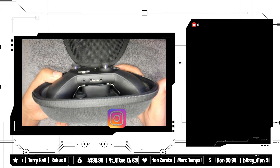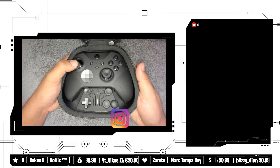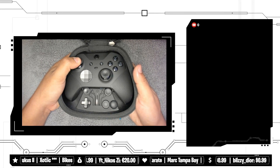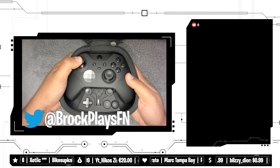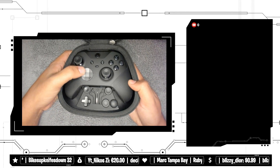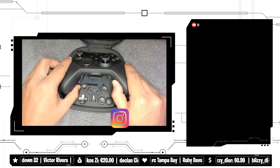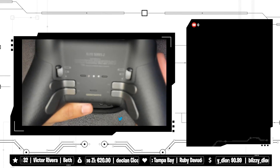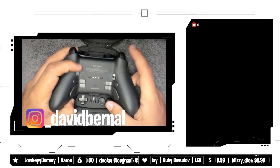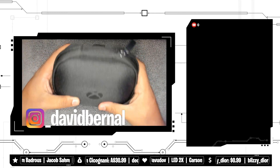I'm going to put a control freak on the right stick so the thumbstick doesn't matter for that one. For the left stick I do like the concave ones for edits — I feel like concave is better for editing. I'm going to leave this D-pad just because I've never used one like this, so I want to see what it's like. And it also has these insane trigger stops — I did not even know it had those.